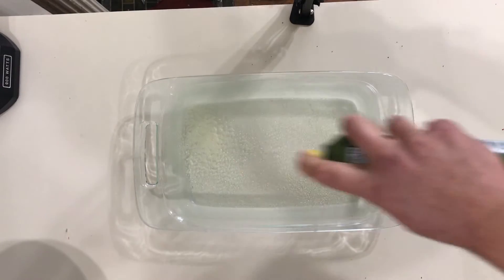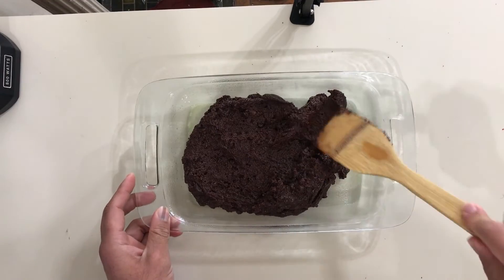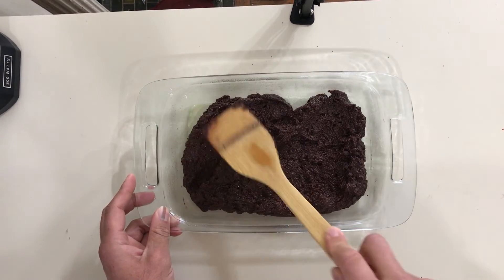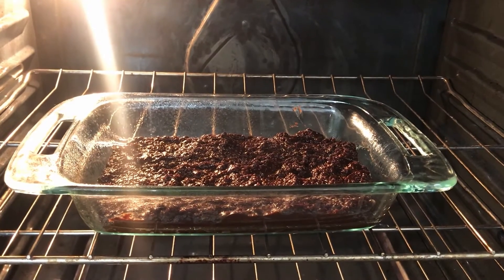After that's done, add some cooking spray to your pan of choice and add in your mixture. This is almond flour, so it looks to be a little thicker than traditional brownie batter. And I'm going to let it cook for about 25 minutes.